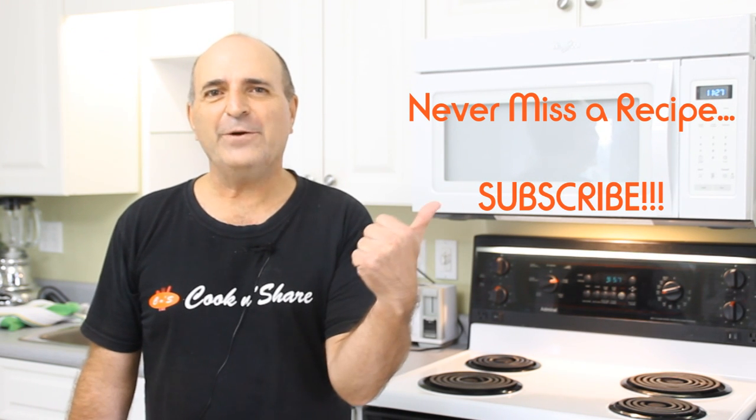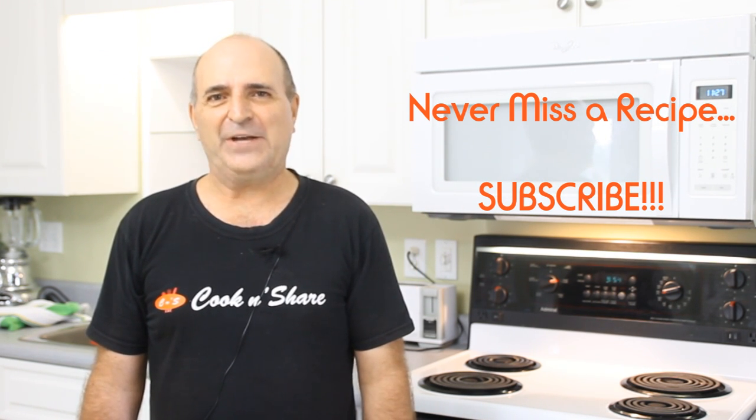While the shortcake is baking, click that subscribe button right over here, because you don't want to miss a video.